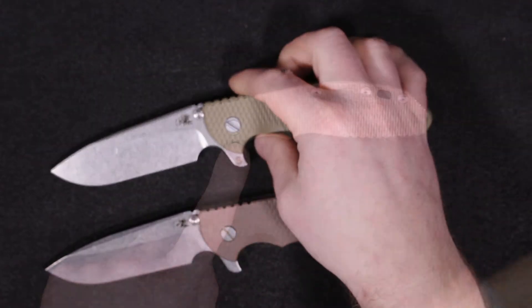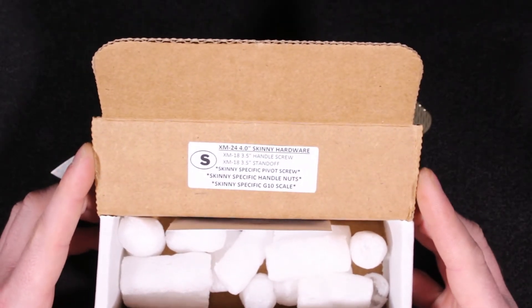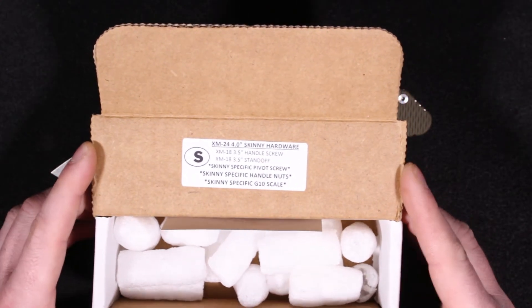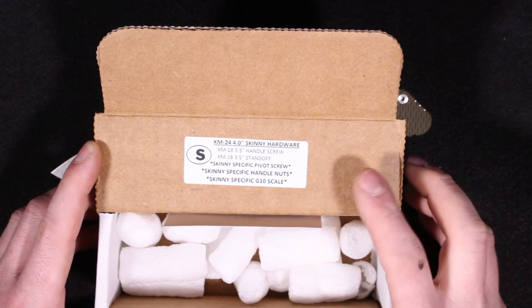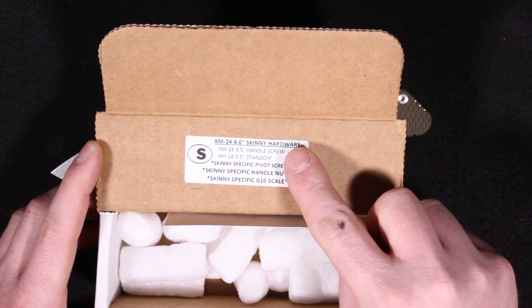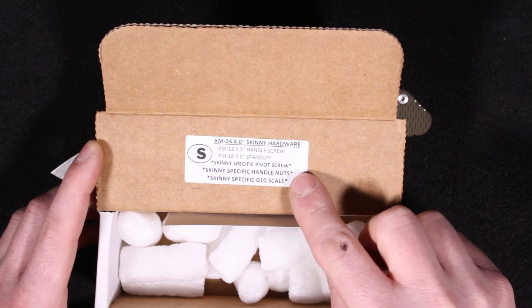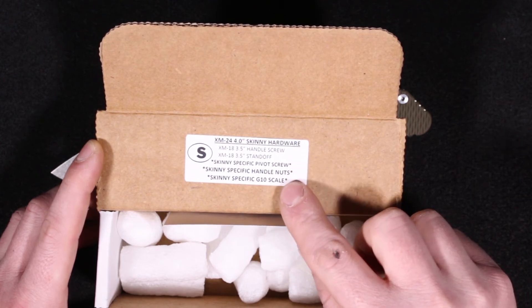It feels great in the hand. With this being thinner overall, there's a little sticker that comes in the box. Hinder knives are known for the customization and the accessory parts available, so you just need to keep in mind that there are some variations on what is needed to upgrade the XM24 Skinny. It uses the same handle screws and standoffs as the 3.5, but it does have specific parts for the pivot, handle nuts, and the G10.